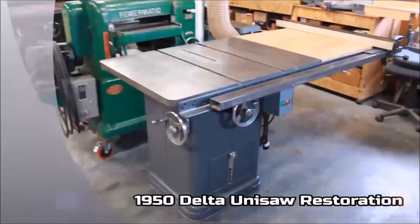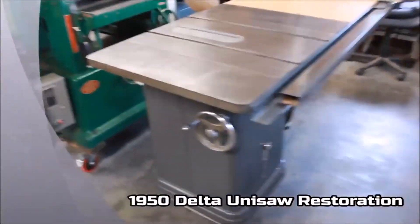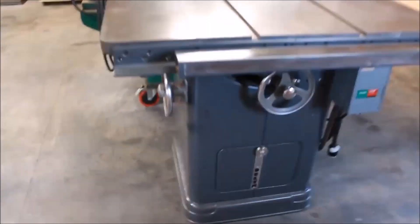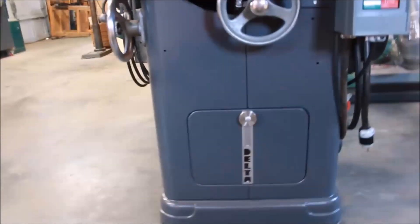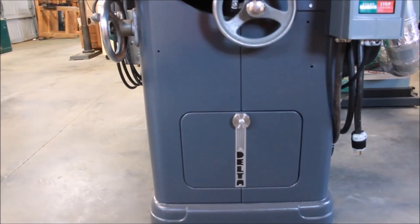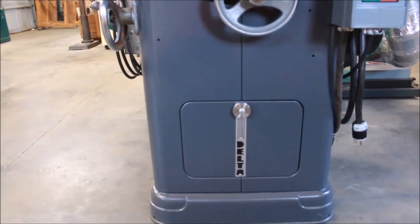The 1950 Delta Unisaw is all done. This was a complete teardown and refurb. I was missing a dust door, so I created a dust door out of plywood and made a homemade nameplate badge down the middle, and fabricated a little knob there.